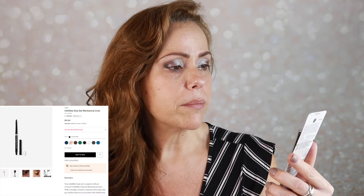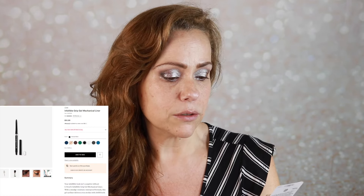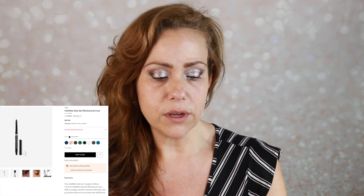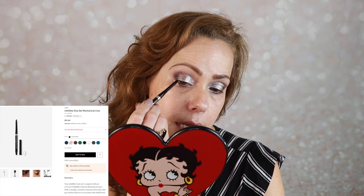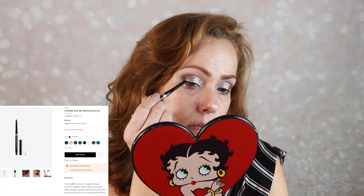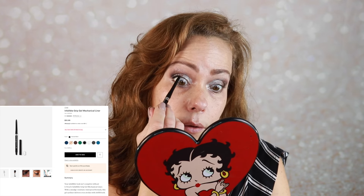I picked up the L'Oreal Infallible Grip up to 36-hour gel mechanical liner. It says it's waterproof, smudge-resistant, and blendable — it had good reviews on Ulta. I'm on the hunt for a black liner that doesn't come down on my waterline. I'll take a little on the edge — seems to be going on well. Now for the waterline — so far so good.